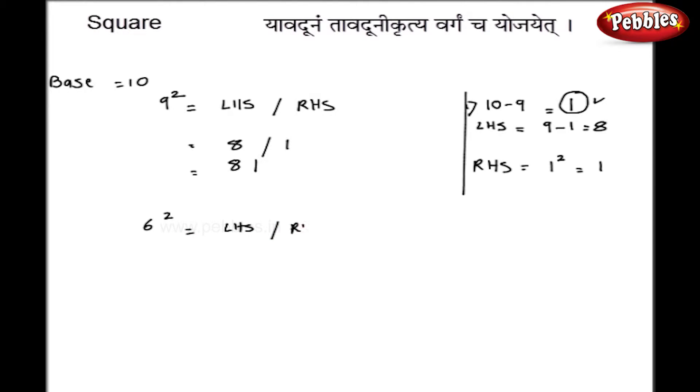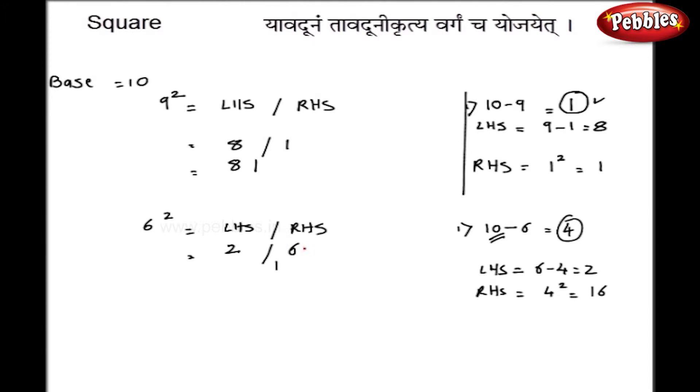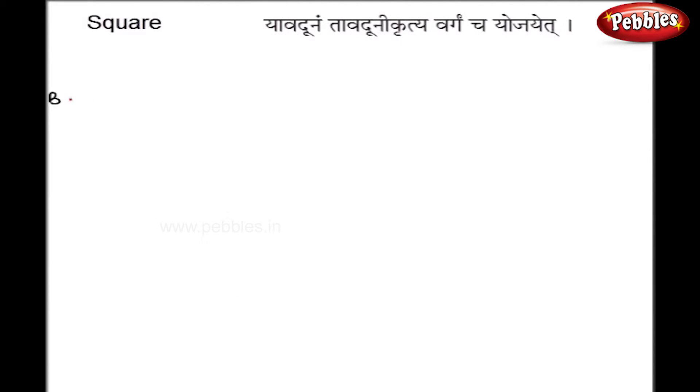Let us take 6 squared. As before, I calculate left hand side and right hand side. 10 minus 6 gives 4. My left hand side is 6 minus 4, which equals 2. My right hand side is the square of the difference, that is 4 squared, which is 16. Since I have only one zero in the base, only 1 digit goes on the right, so 1 carries over to the left. Adding 2 plus 1 gives 3, so the answer is 36.